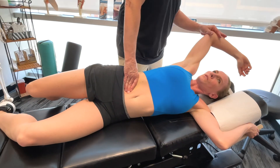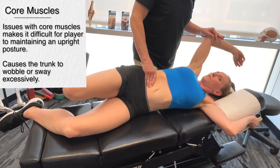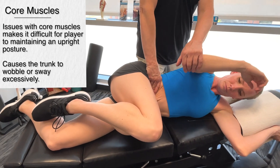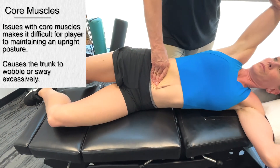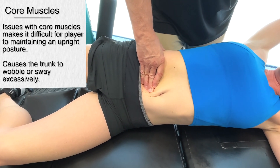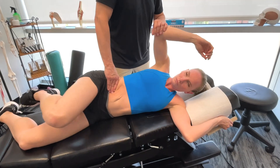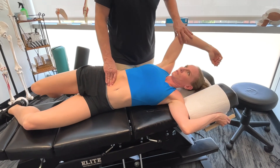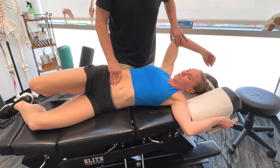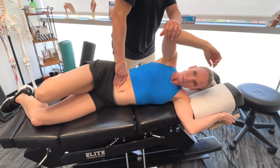So if we start to have problems with some of the core muscles here in terms of imbalances and restrictions, how that's going to affect the single support glide stage is basically you're going to have difficulty maintaining an upright posture. You'll find that players with a weak core rely too much on the muscles of the lower extremity for stability, and this can easily lead to an overuse injury and decreased performance.